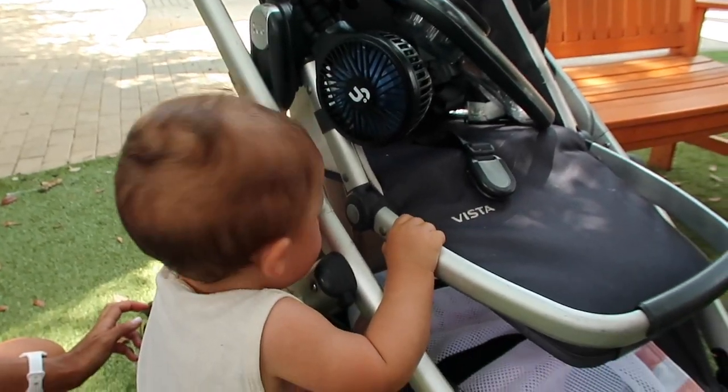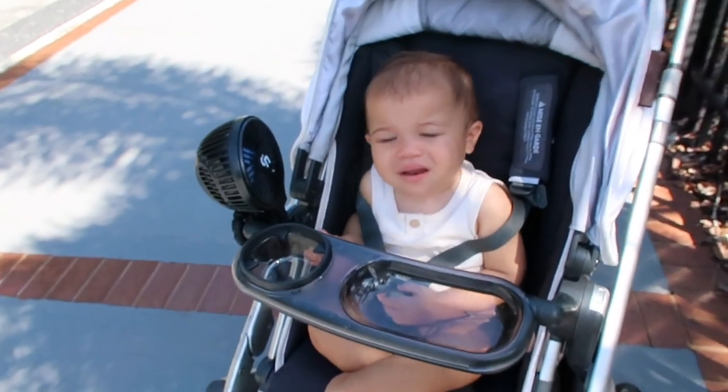This is a must-have. I do not leave the house without this at all — especially in Florida where it's like over 100 degrees. Whether we're at the zoo, at Busch Gardens, which is a local amusement park, at a splash pad — wherever it is, I cannot leave the house without this. It is a portable fan and it has flexible legs so you can put it over the stroller or anywhere it hooks onto.